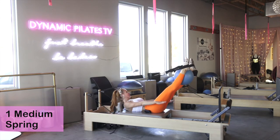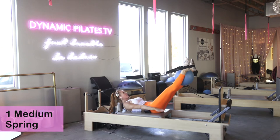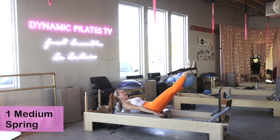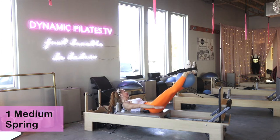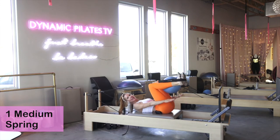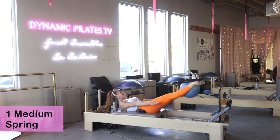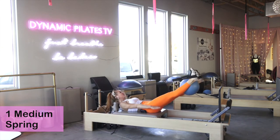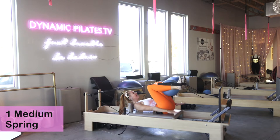Hold it here, reach the hands forward — we're going right into hundreds. Start pumping those arms. Inhale for five, exhale for five. Inhale two, three, four, five — exhale two, three, four, five. Great big inhale, great big exhale. Now we're going to add a tuck on the exhale. Inhale — exhale, draw the knees in, two, three, four, five, and lengthen. Keep pumping those arms and tuck. Those abdominals are drawing that ball in, you're squeezing the ball as you draw it in.